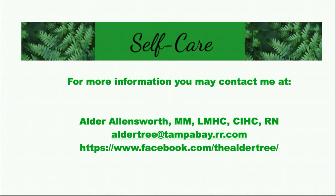For more information, you may contact me at aldertree at tampabay.rr.com or catch me on my Facebook page, the aldertree. Have a great day, stay well, and self-care.